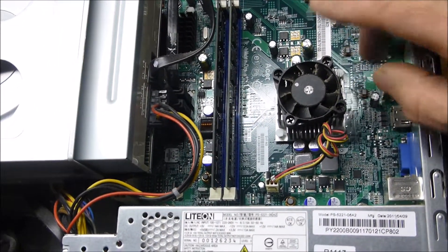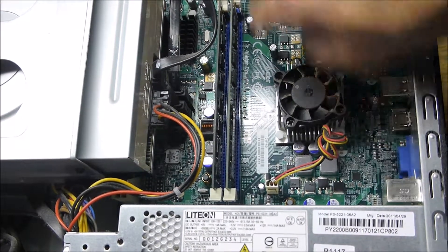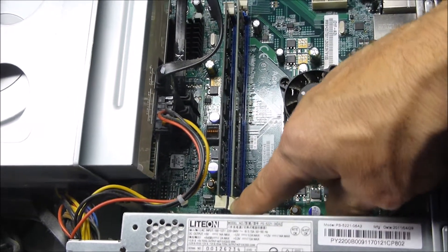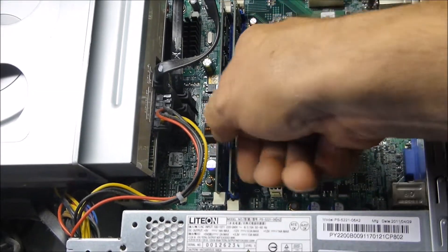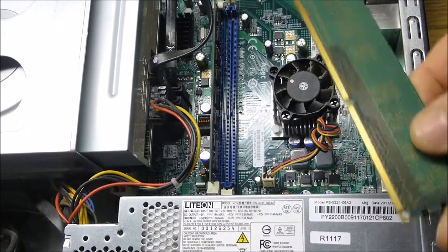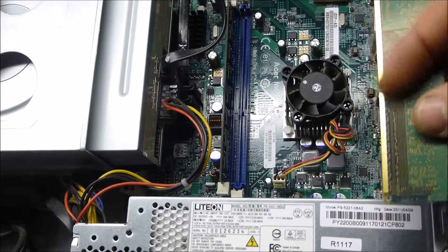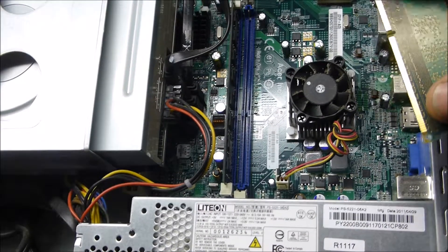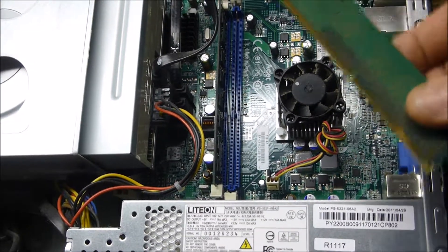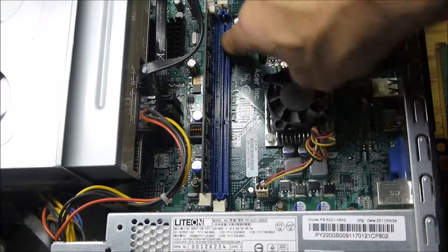The three beeps usually means your computer's RAM — like these guys right here. Undo the two clips like that with your fingers, then lift the RAM. What I do is take a pencil eraser and clean the gold contacts with it, rub it down just a few times, then clean it off with a clean rag and blow a bit of air inside.